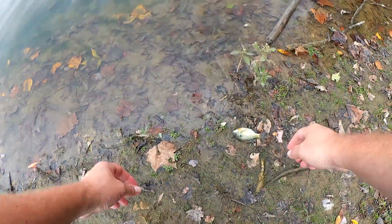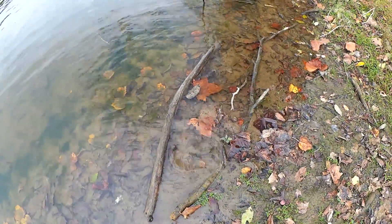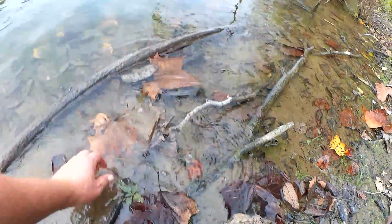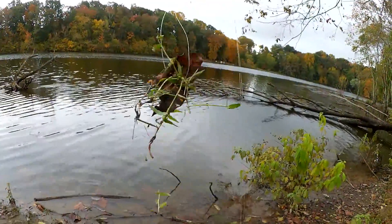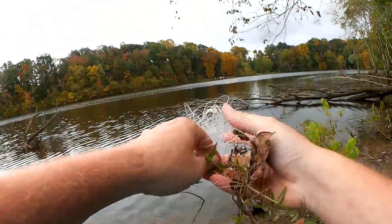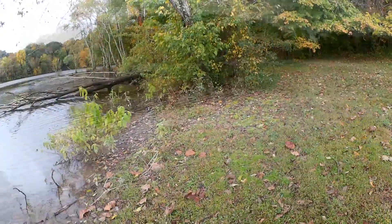Damn it. I got him off the hook but he jumped out of my hand. What kind of asshole would leave this line here? Come on. Even at a private club, there's always one guy — or girl, who knows. Don't leave this here. Disappointed in that.